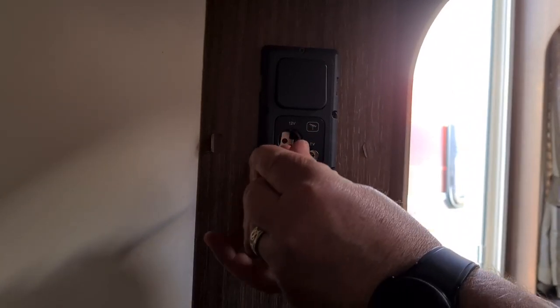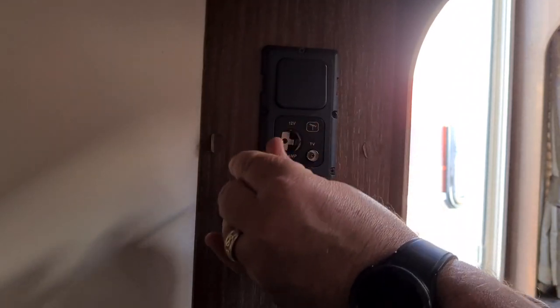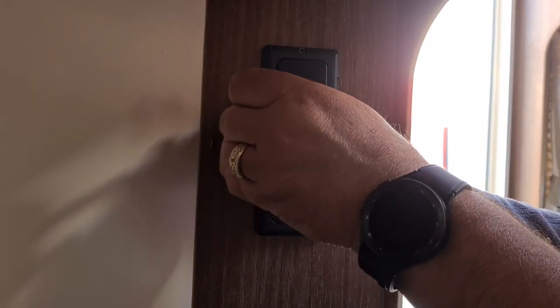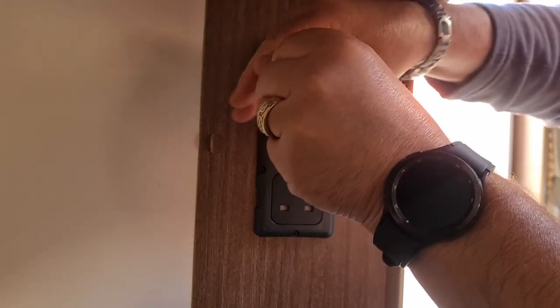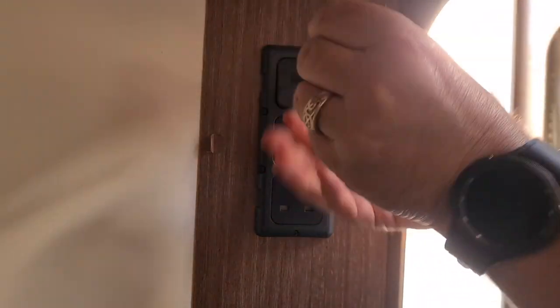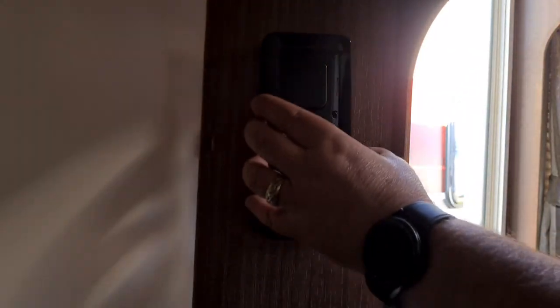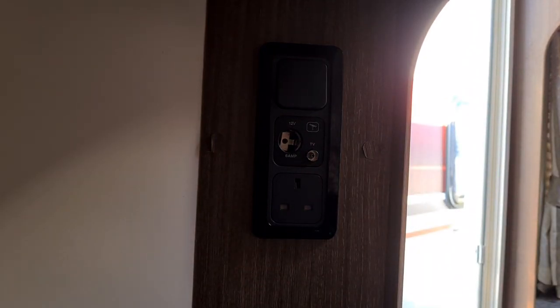As you can see, it's quite a simple job to do and you don't need to call anyone out. If you can use a screwdriver you can do this. Just tighten that top one up — job done. Pop the cover back on, it's good as new. That was quite an easy job, only took a few minutes.